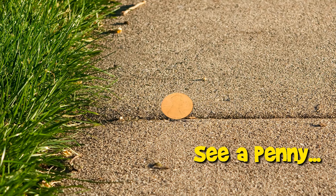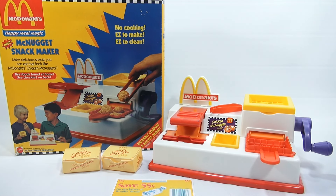You are now watching a Lucky Penny Shop product feature — a complete video of a maker set from start to finish. Check the description below for skip times. It's Lucky Penny Shop and it's time for the next video in the McDonald's Happy Meal Magic Series: the McNuggets Snack Maker. Make delicious snacks you can eat that look like McDonald's Chicken McNuggets — and I emphasize 'look,' because this machine does not use real chicken.